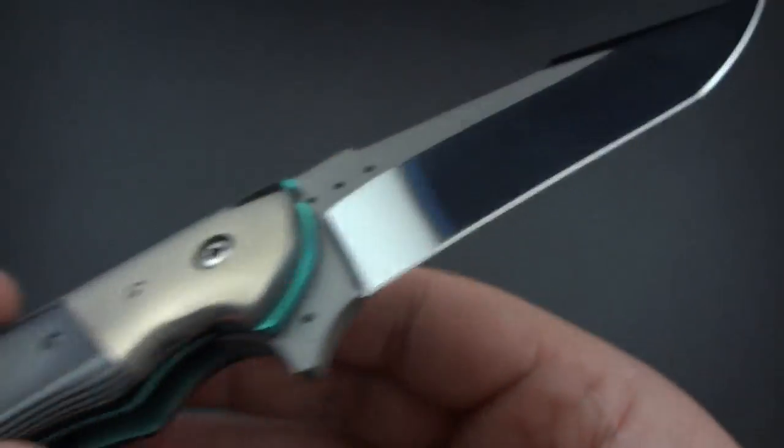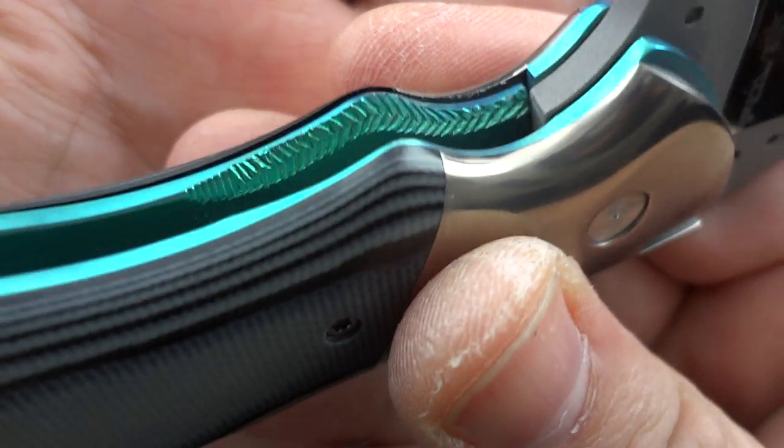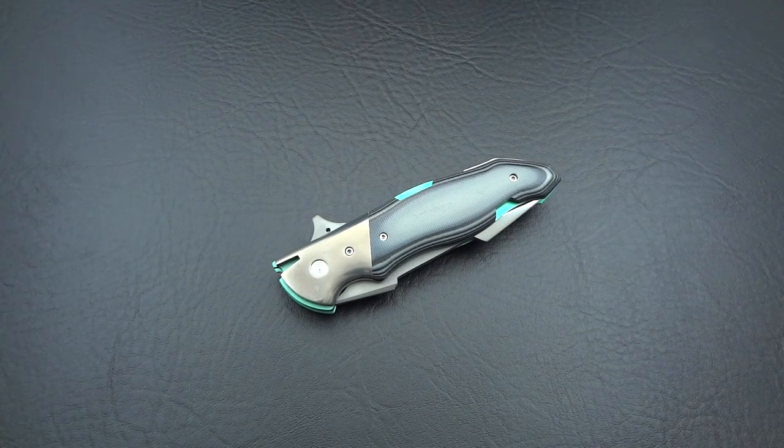It's actually quite a breathtaking blade when you take it all in. It is sexy. It is gorgeous — the way that he's done the liners in that teal blue. This really is a work of art, and that's really what his background is. He started out as an artist — did painting, sculpting, worked with iron, copper, different kinds of metals, and then decided as an extension of that to do knives.